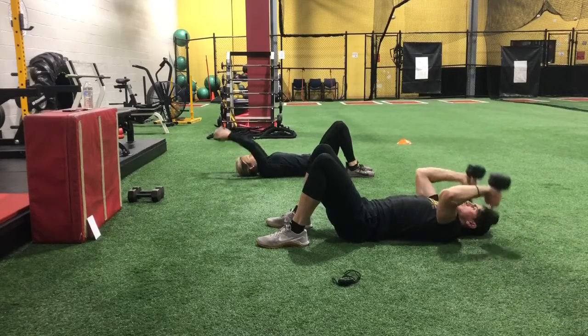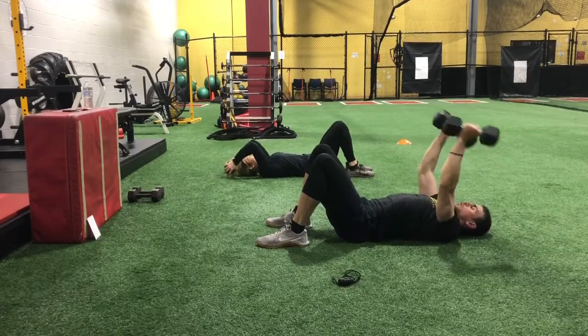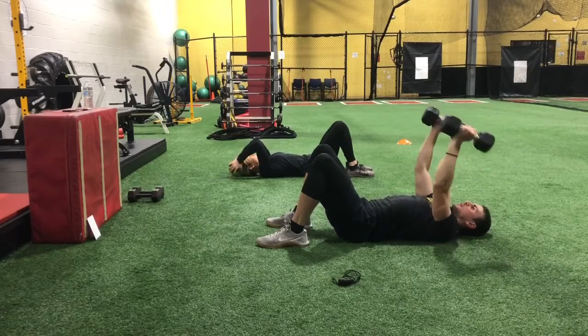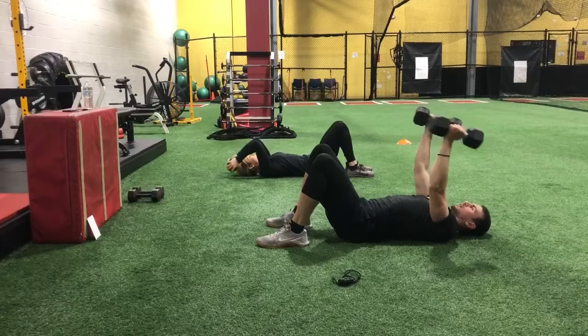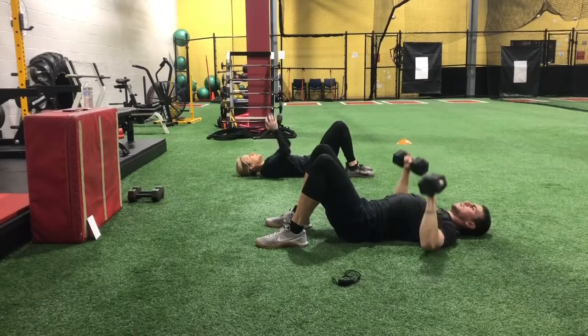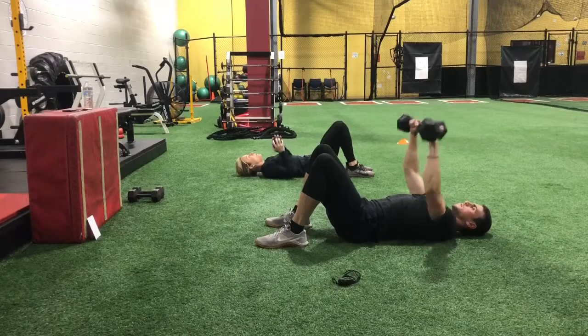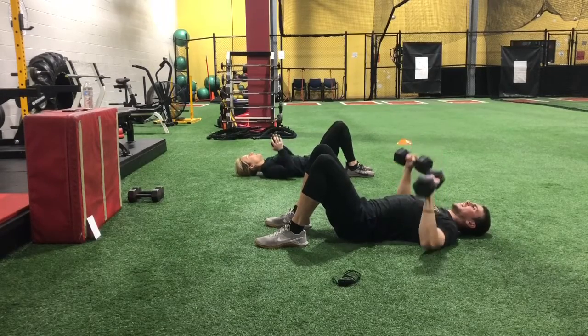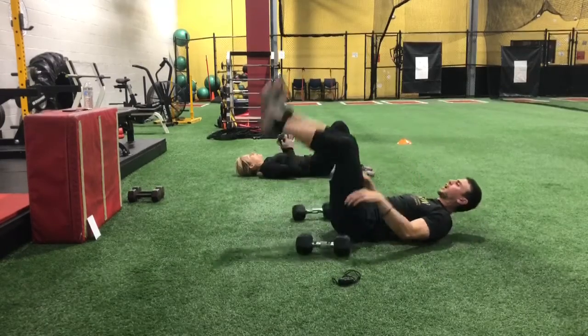Switch to triceps. Keep breathing out on the way up. And floor press — elbows should be lower than shoulders. Toe touch.